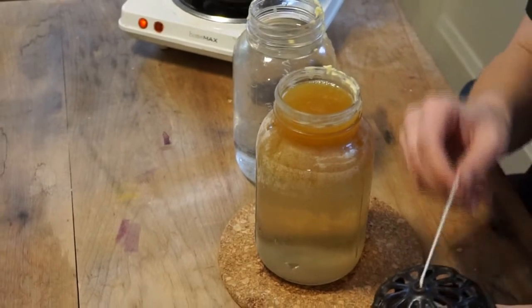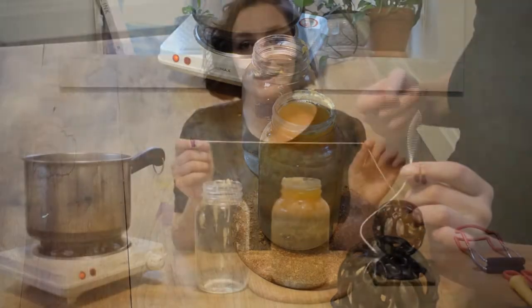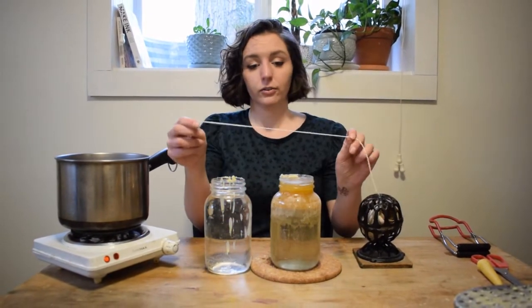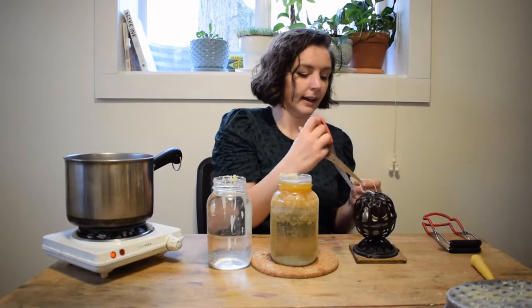For the wick, there are a couple of things you can use. I'm just using plain cotton string, but you could use butcher's twine, a shoelace with the cap cut off, scrap fabric — really whatever you want. So I'm just going to take some of my string right here and give it a cut.